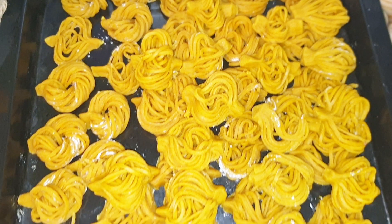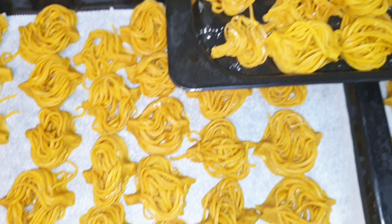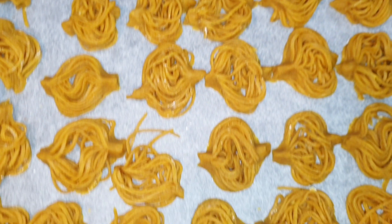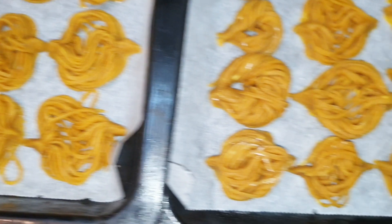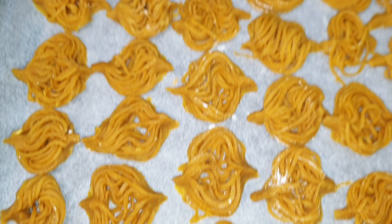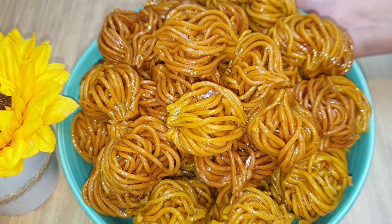Así quedan nuestras ishvaquillas. En el siguiente paso pensaba que estaba grabando a la hora de freír y no estaba grabando — lo siento mucho. Os explico cómo lo hice: una vez acabadas unas dos bandejas, vamos friendo. Una vez fritas y doradas, las pasamos por la miel y las dejamos ahí hasta acabar con la siguiente tanda. Luego las escurrimos — tenéis la opción de ponerles sésamo o no — y ya las ponemos en el plato. No os quería dejar sin esta receta porque está deliciosa y merece mucho la pena.